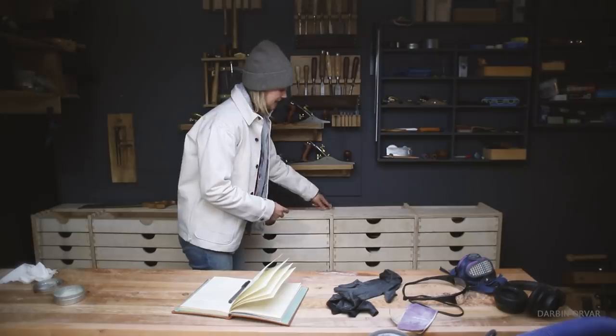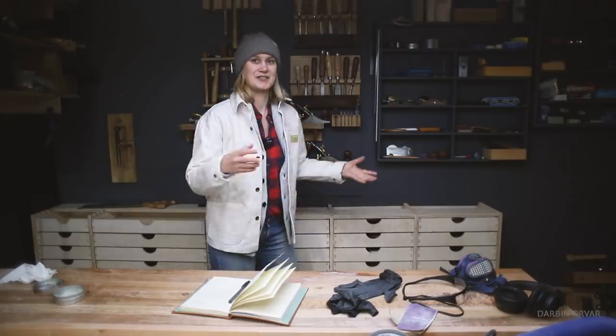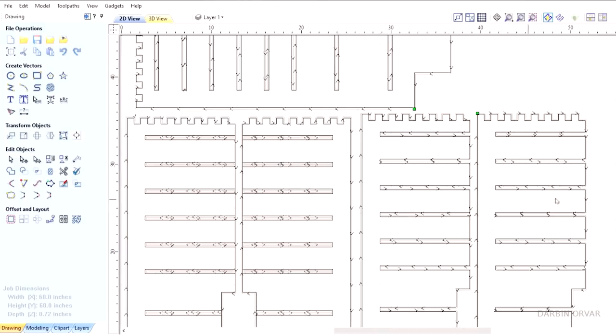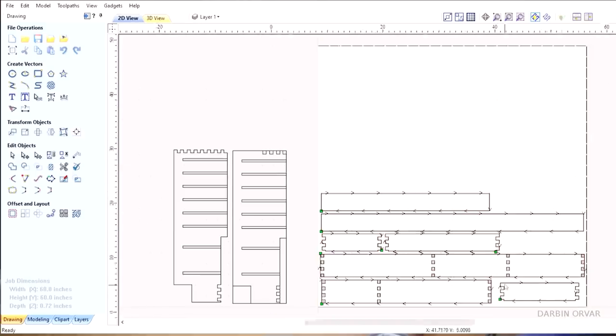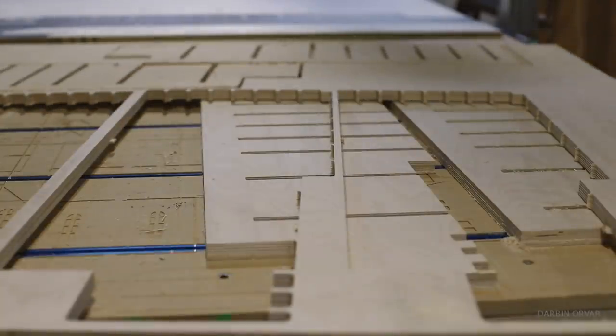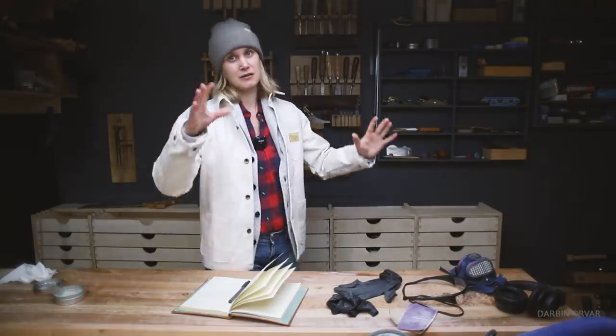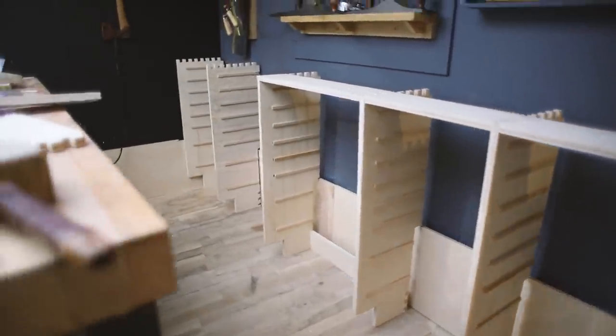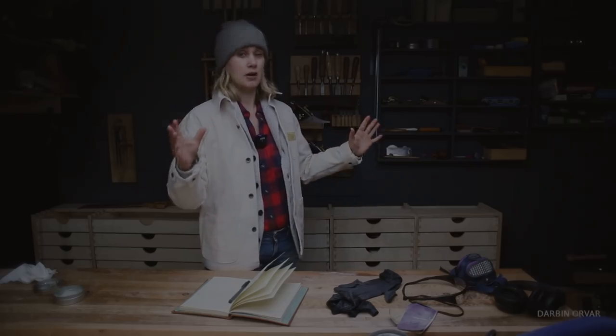To connect these pieces I have crenellations or fingers coming up, so basically everything clicks together. Once it clicks together it all lines up perfectly. Before gluing it in, it's all kind of rickety and you wonder if it's going to be solid — but once it's all glued together it's like a rock.